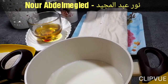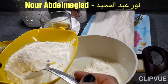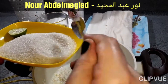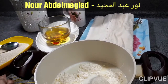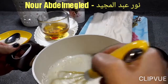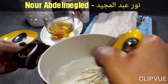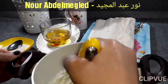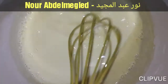هنجيب حلة، هنحط فيها اللبن مع الكستر. هنحط معاه سكر ونضوبه مع البارد قبل ما نحطوه على النار. ده كده بعد ما رفعنا على النار بدأ يتقل.